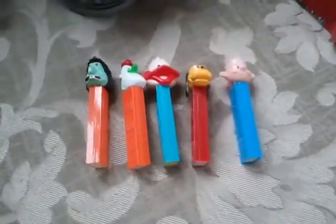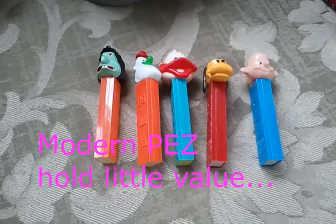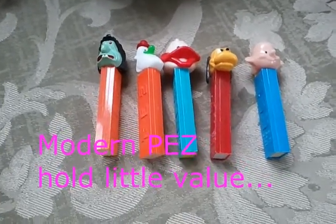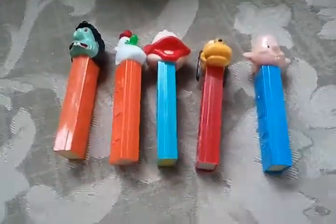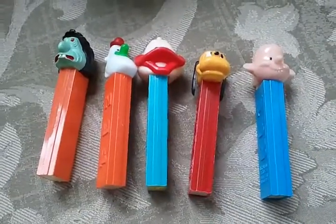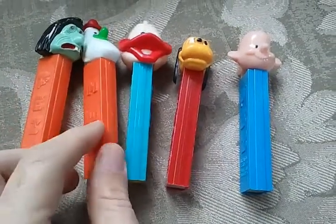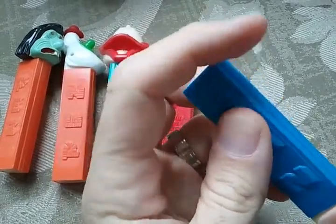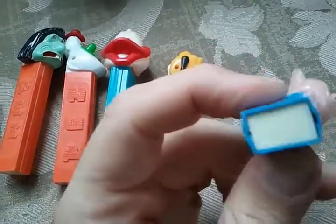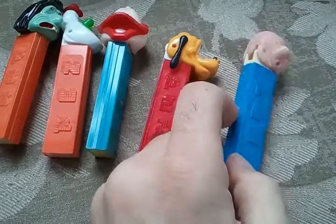These came in a box with a bunch of Pez — the other Pez were junk, but these are much more important. The box was twenty dollars from an estate sale. Important things to notice about Pez: these have no feet — what collectors call a Pez with no feet — because later they added built-in stands, but originally they came without them. The older ones have no feet and those are the ones collectors really want.